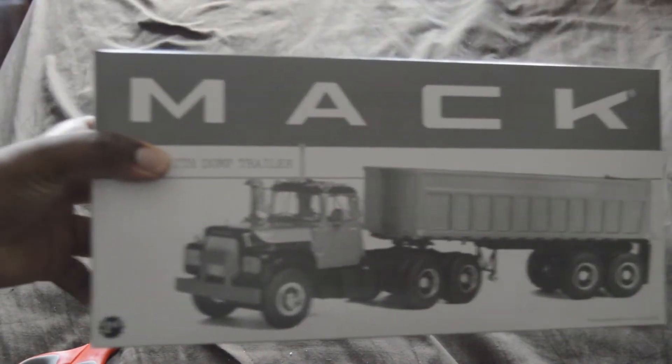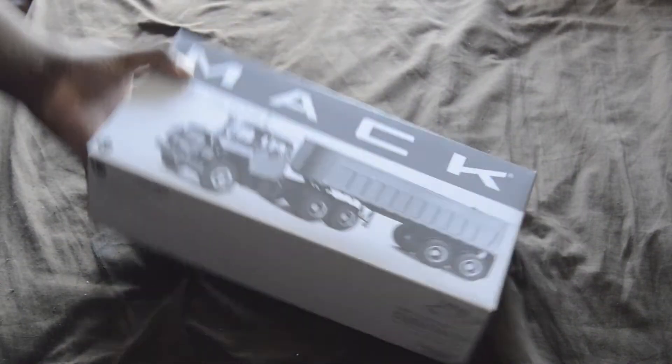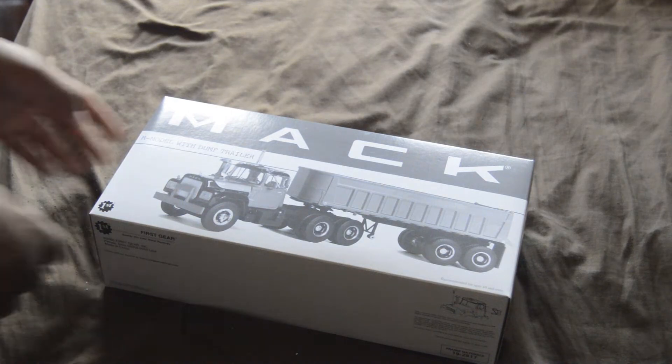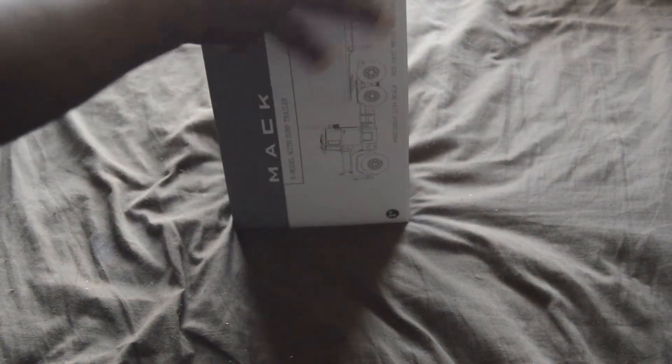Here it is — the Mack model with the dump trailer, and this one is part of my Chicago collection. It's ultra rare, I believe, because no one has this model — well, except one seller, and I have it.